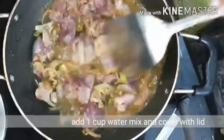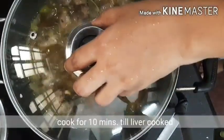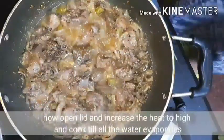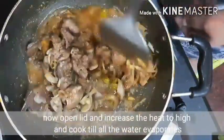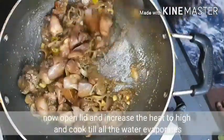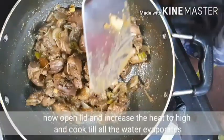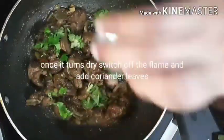Now, we will put this liver in medium flame for 10 minutes. Then increase to high flame to cook with a little water until done. This liver fry is very good.